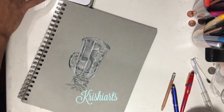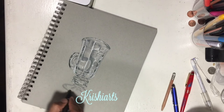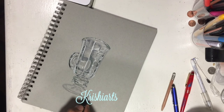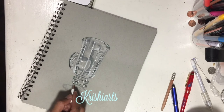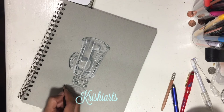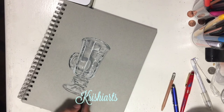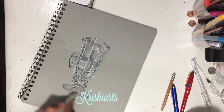Continue the same process on all the parts of the glass. Now this is the base of the glass — again I just followed the same technique here, filling in the areas with white pencil and color pencil. That's it, guys. This is a very simple technique for drawing any glass.